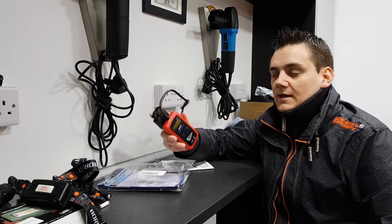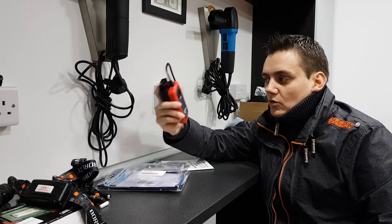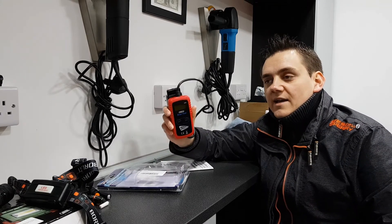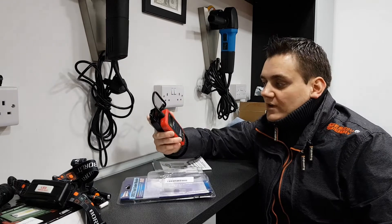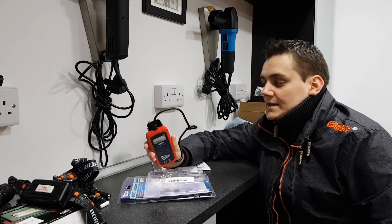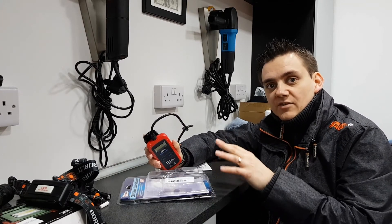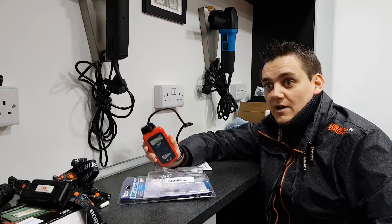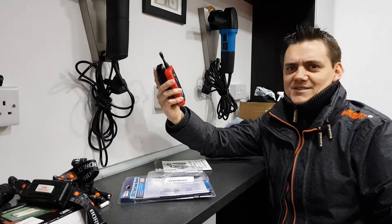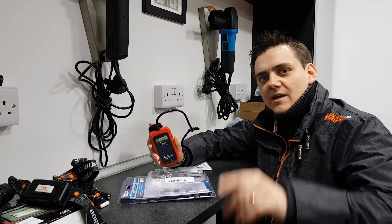This can read codes and reset codes on any OBD2 compliant car - that's most cars after 1996. It doesn't need batteries, doesn't need any further software, doesn't need updating, and doesn't need a computer. There are tools out there that cost hundreds if not thousands of pounds and need computers to run. Don't get me wrong, those are going to be a lot better than this - this is not replacing dealer diagnostic equipment. It's just something quick to get an idea of what might be wrong with the car.